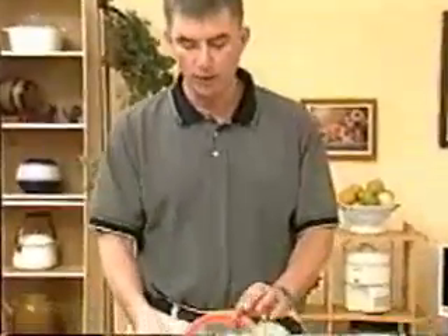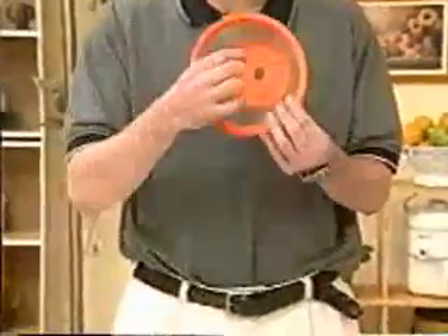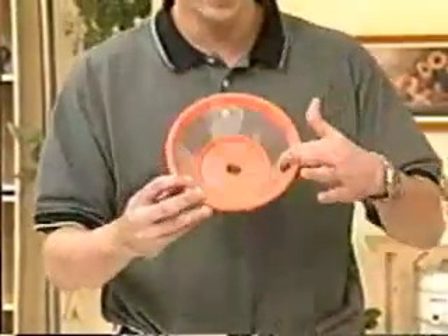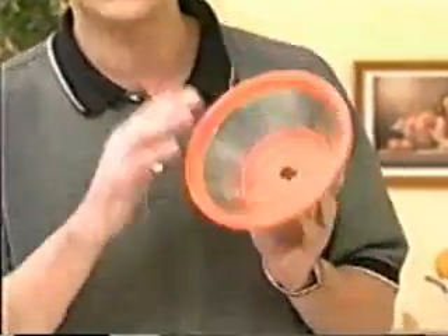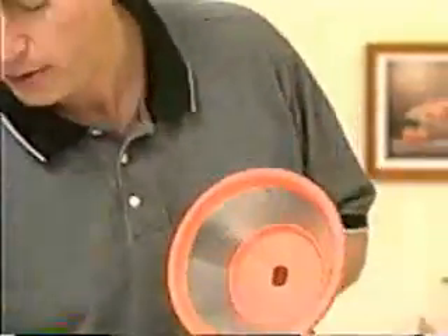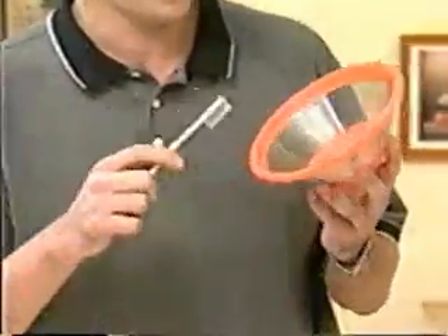Occasionally, if you've been using the juicer for a while, you might notice the amount of juice coming out is less and less. What usually happens is little bits of peel or seeds get stuck inside the strainer. This isn't a big problem at all — use some lemon juice, a little bit of white vinegar, and a good old toothbrush. Scrub a bit and it comes out just as good as new.